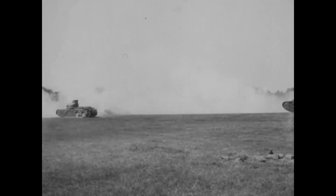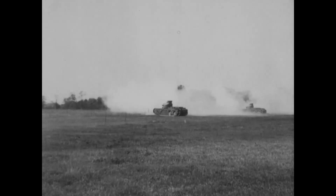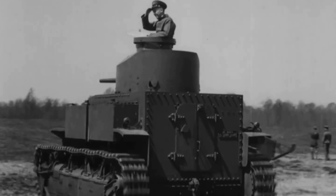There aren't too many photos available of the tanks, so finding this footage was pretty exciting. The footage itself dates from the early 1920s and was filmed at an ordnance demo at the Aberdeen Proving Grounds.